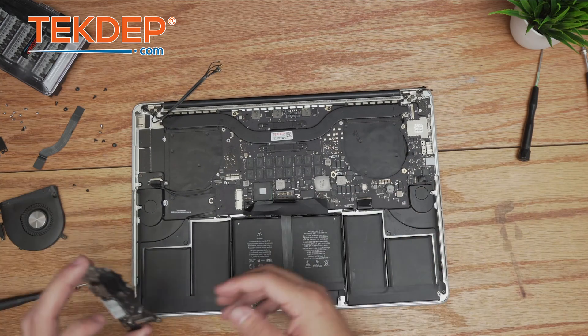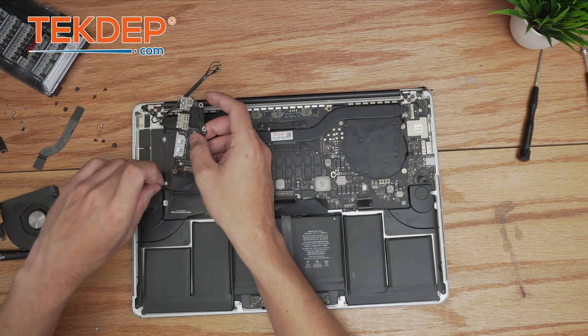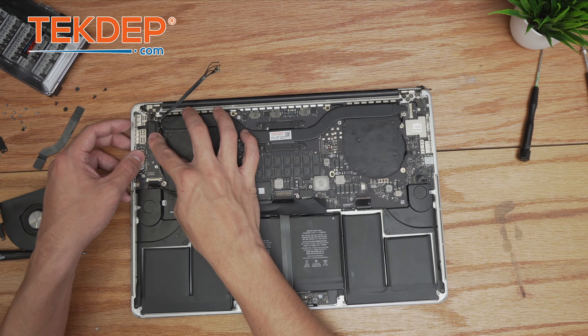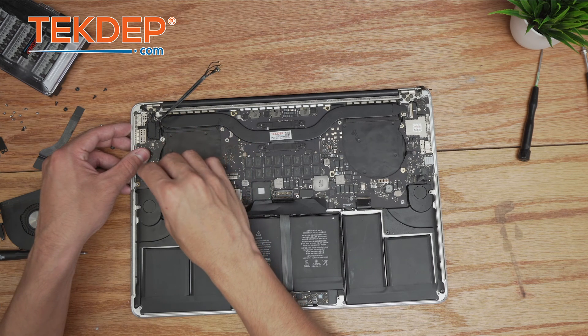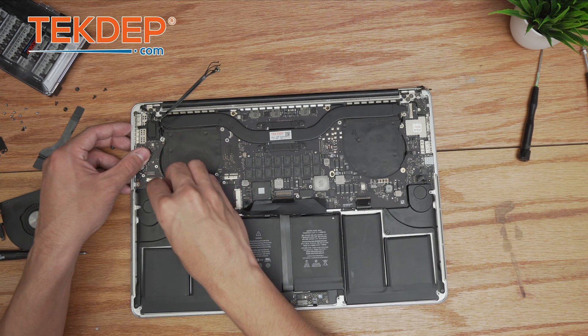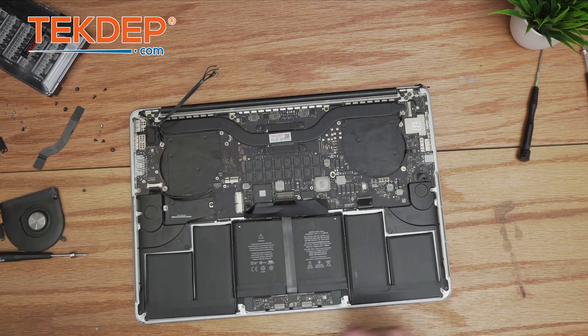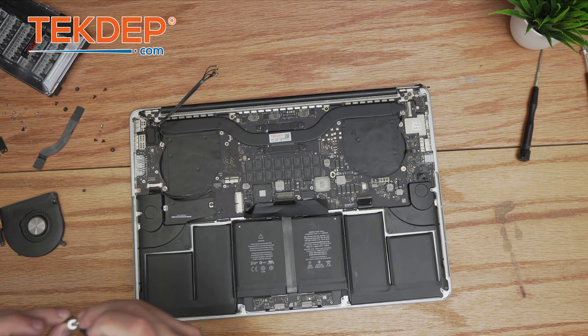After installing those connections, we reinstall the I/O board. We plug in the cable and use the two T5 screws to secure the I/O board in place.